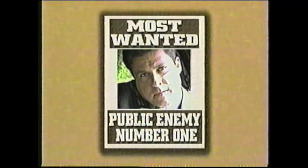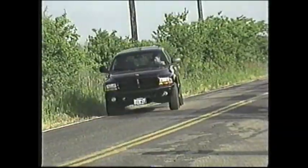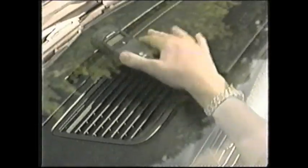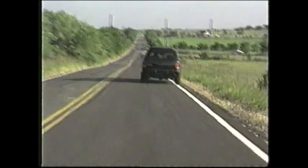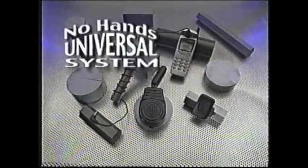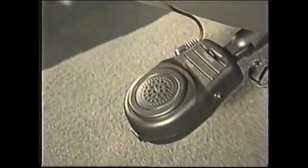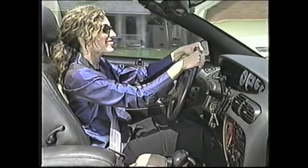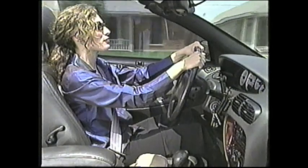Public enemy number one: drivers on cell phones. Do you find yourself searching for your cell phone as it rings — maybe it's in your purse, your pocket, on the floor, or on the dashboard — meanwhile swerving all over the road? Well, those days are gone for good. Introducing the No Hands Universal System, the hands-free system that works with any cell phone, turning any phone into a hands-free car kit like those costing hundreds of dollars.